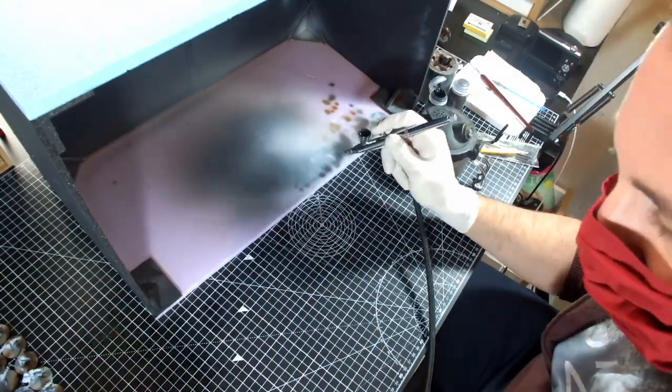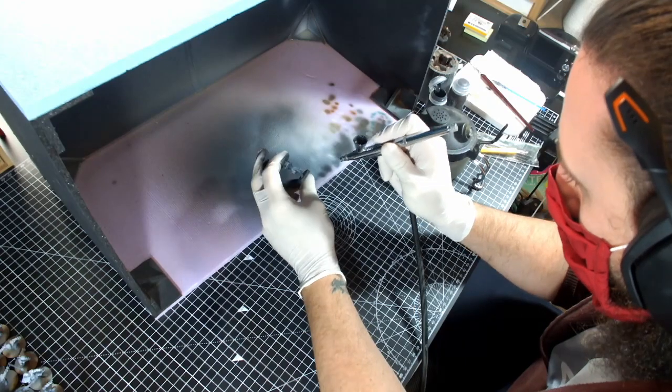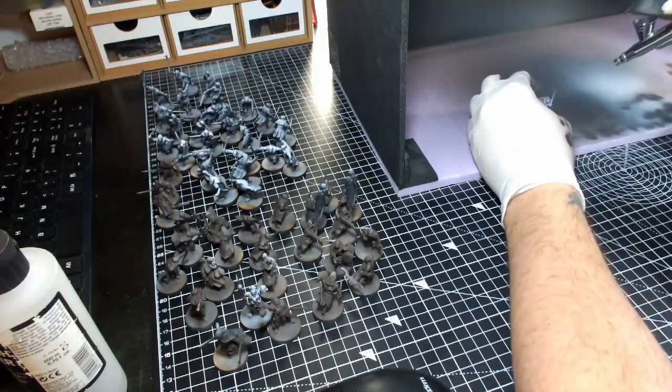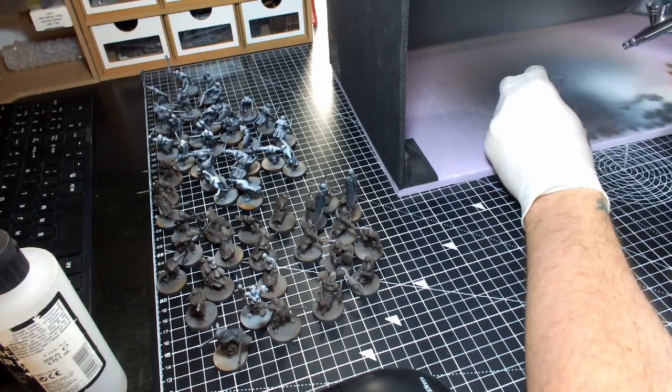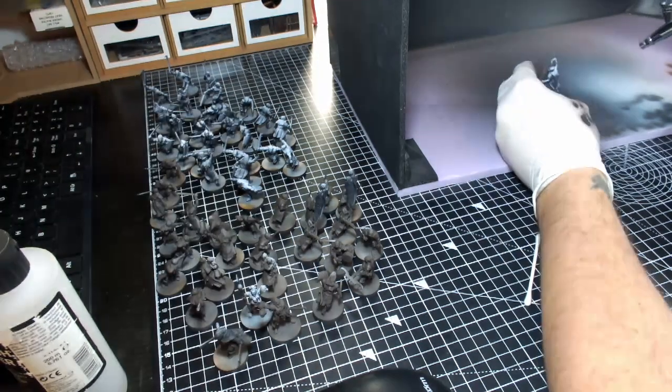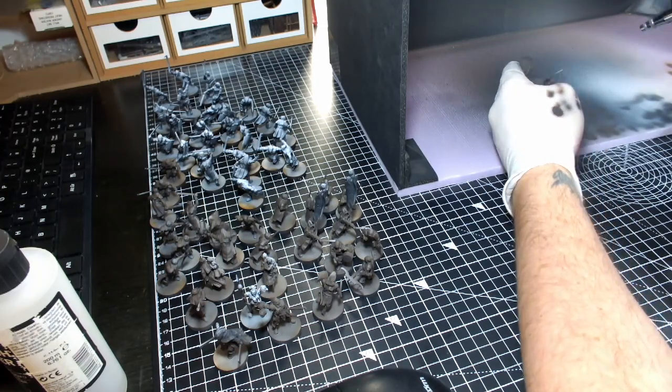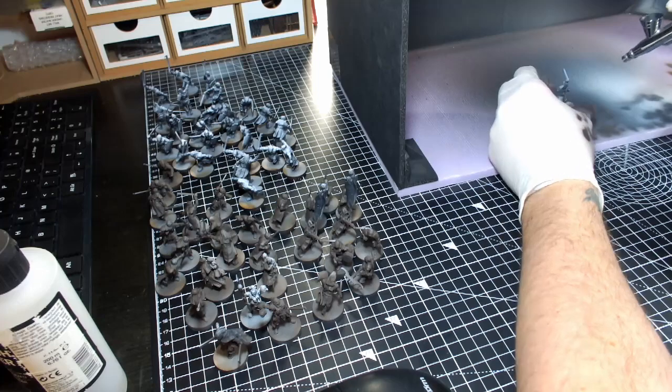After zenithal highlighting all the models before this challenge, I went back for a corpus black underspray with the airbrush from about a 45 degree angle, followed by a dried bark airbrush from the top to cover the majority of the leather as a base colour. This enabled me to get a good jumpstart on the large areas, while still maintaining a natural light in the shadows.